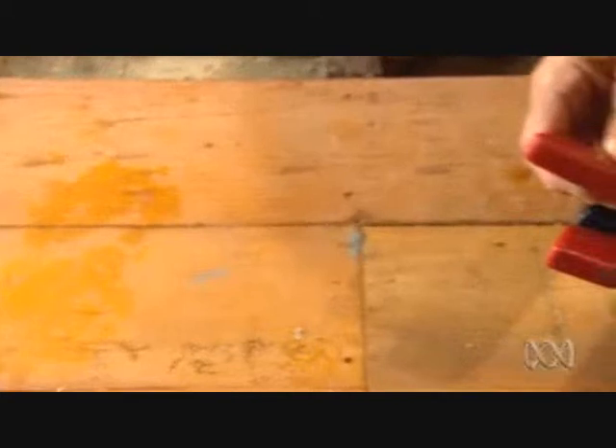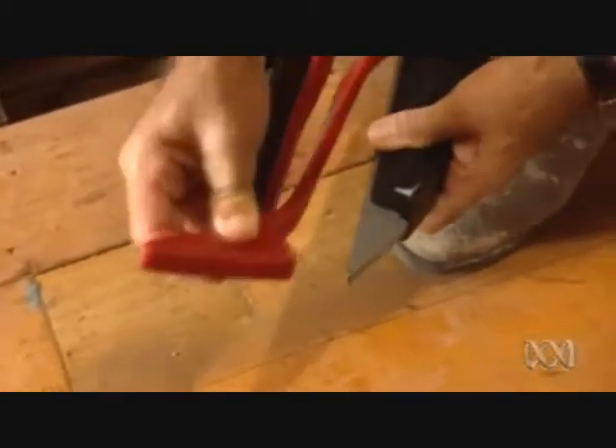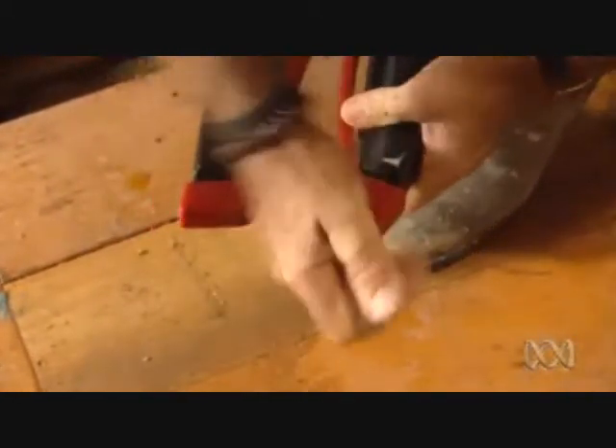If you just want to get rid of the boards, you can do the job in a fraction of the time. If you want to reuse the floorboards, you attach the moulded rubber to the jaw to protect the timber. Even with wide pine floors, you save heaps of time and you won't mark the boards. My invention saves your back, your floorboards and loads of time.